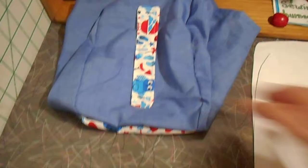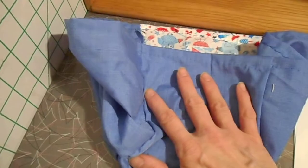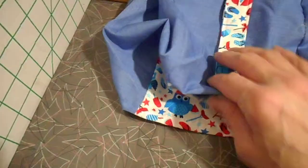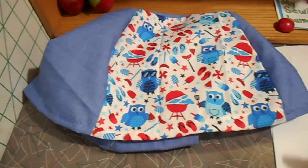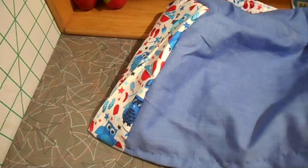Then I sewed on the handle. The next thing I sewed on was the front, right sides together, and the back, right sides together. So I made that whole front, top, and back first before I sewed on the sides. Then I sewed on the sides and hemmed it.